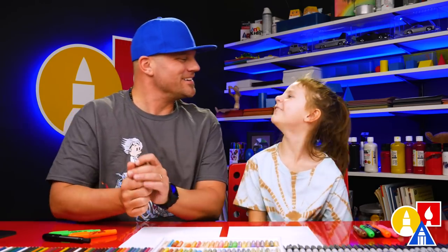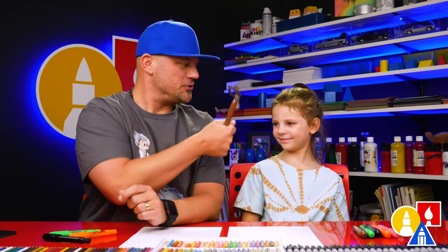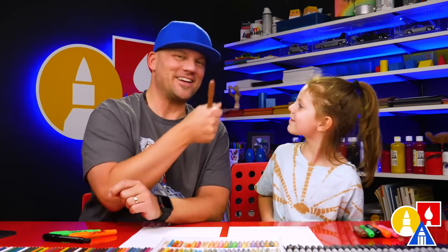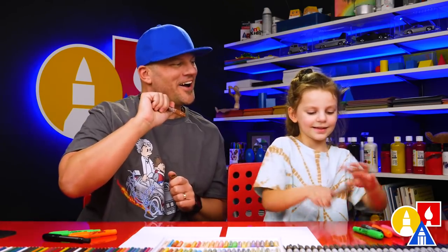Hey Olivia, what are we gonna draw today? A bunny pineapple! It's gonna be a lot of fun. We hope you're gonna follow along. You need your drawing supplies. We're gonna use crayons, and you also need some paper. You ready to start? Yes.